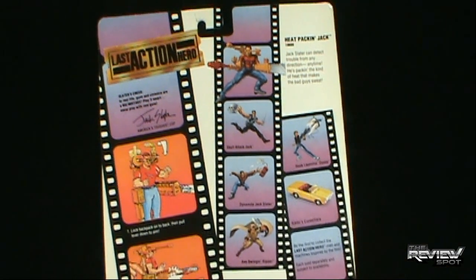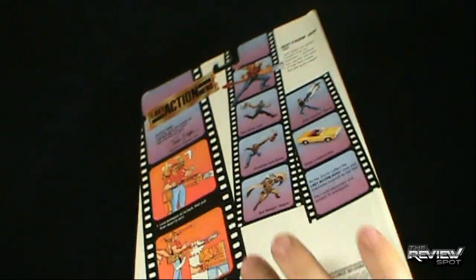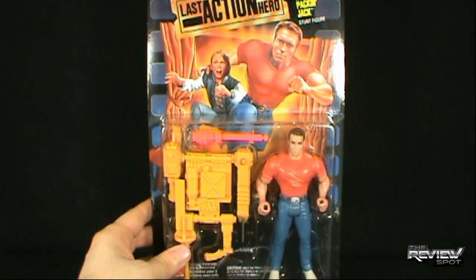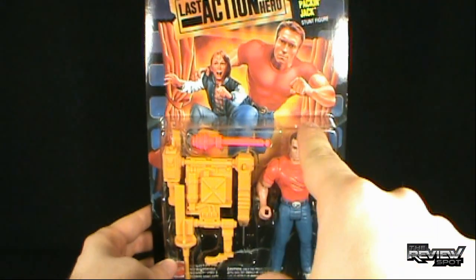By the way, this comes to us from 1993, Columbia Pictures — Last Action Hero. What I'm going to do is take a bit of a break, get this opened up, and when we come back we're going to have a better look at Heat Packing Jack. Stay tuned, there's more on the way.